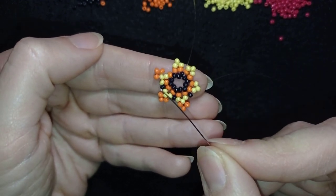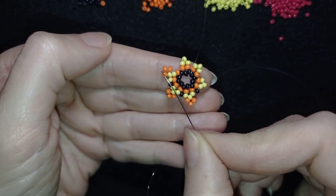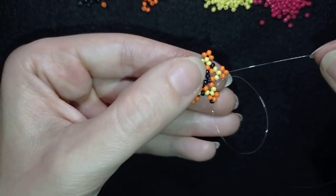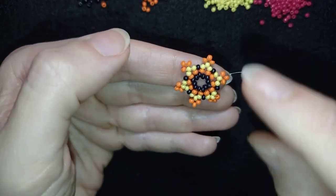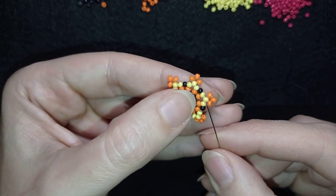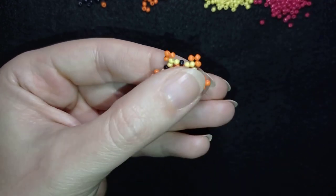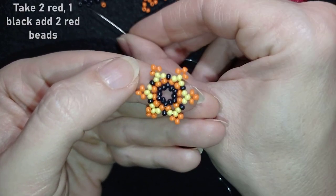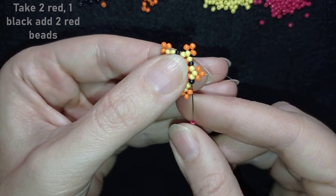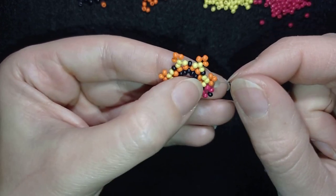I'll continue this until the end. If you forgot how I'm doing it, just rewind the video and repeat those three steps. Now I'm adding my last black bead from this row, then going to this black bead and adding two reds, one black, and two red beads, going back like this.